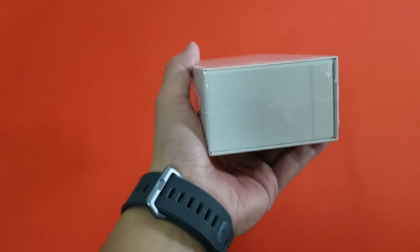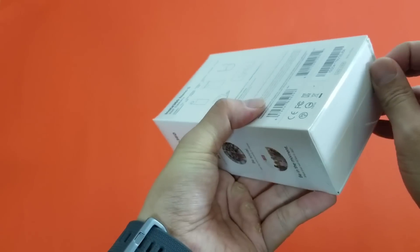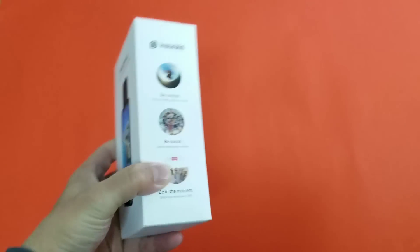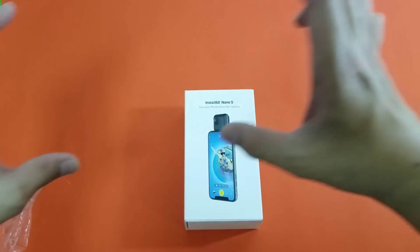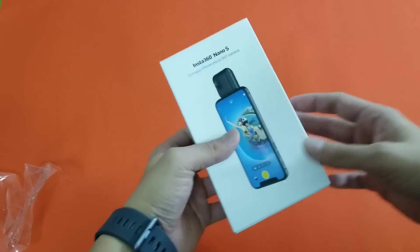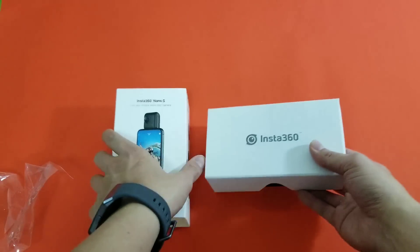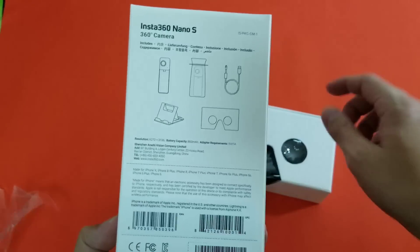You saw the clip earlier — you might have noticed that it kept changing perspective. That's because Insta360 developed a shooting mode called Free Capture, which is pretty awesome. It basically lets you shoot a 360-degree video first, and then afterwards go into the app and adjust the perspective you want, turning it into a flat 2D video with different perspectives. It's almost like you can direct your own movie afterwards — you can shoot without caring whether you're focusing on this person or that, and do all that later.